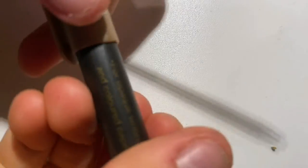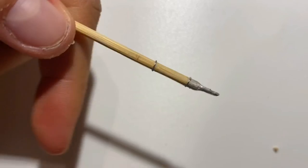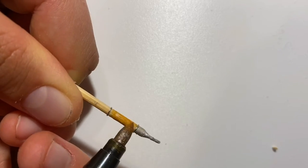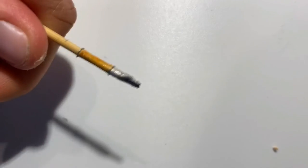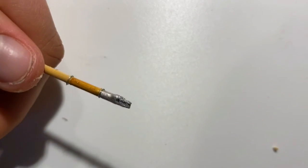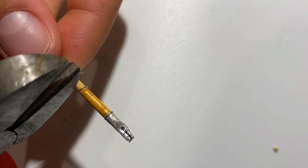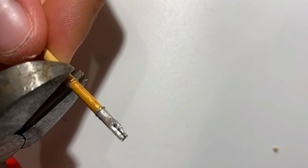Next step is decorating the handle — you can do anything you want. Now since we're almost done, we can cut our pen off the stick.